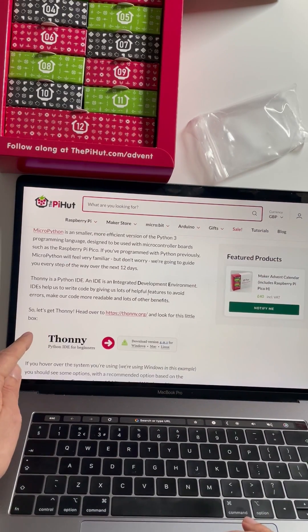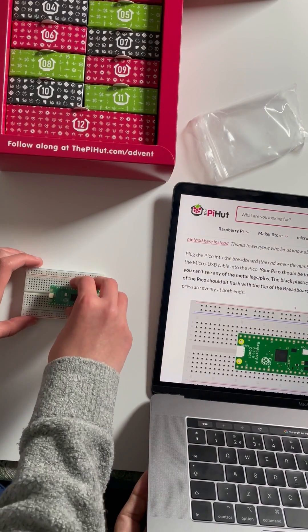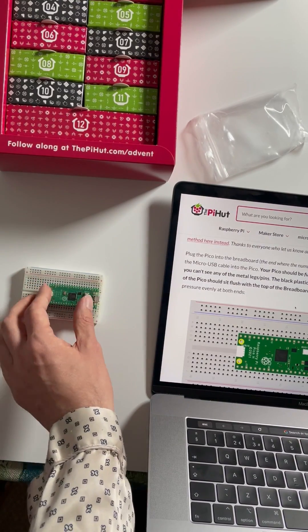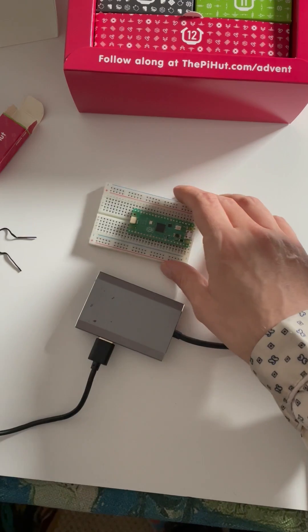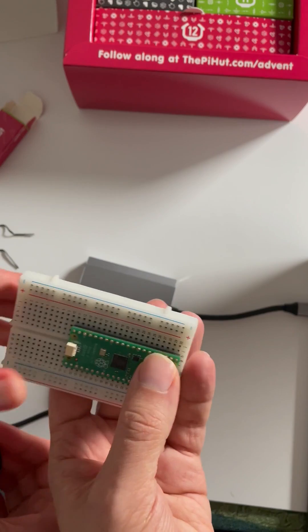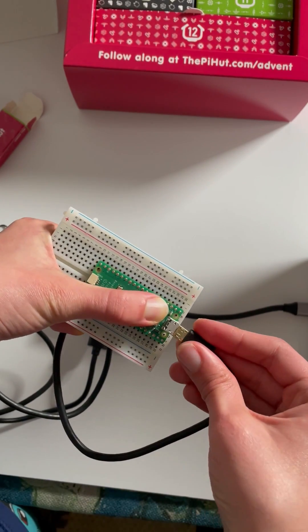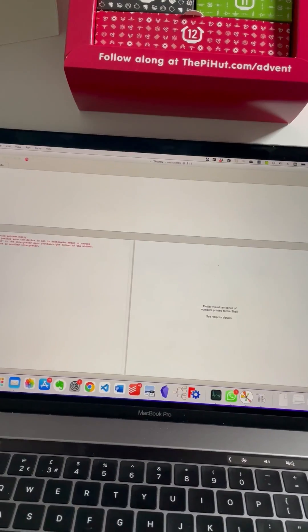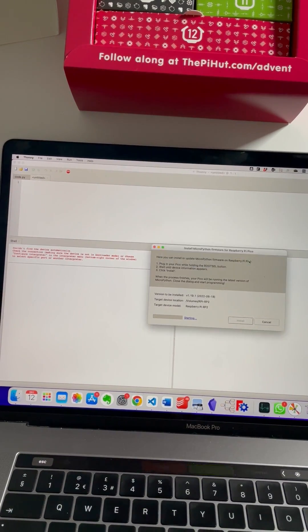We're going to do software setup. We've got Thonny already — we need to install MicroPython. Plug it in, making sure it lines up with pin one — kind of two pins below and two pins above. Push it in; it's just settling into place. Now you see the little button named BOOTSEL — you've got to hold that in while plugging in. This is a nice chunky cable, which is good for both power and data. Thonny can install MicroPython — because we held BOOTSEL, it's ready to install. Just allow it, and done.